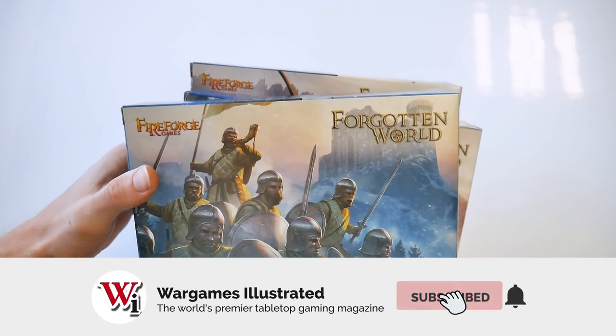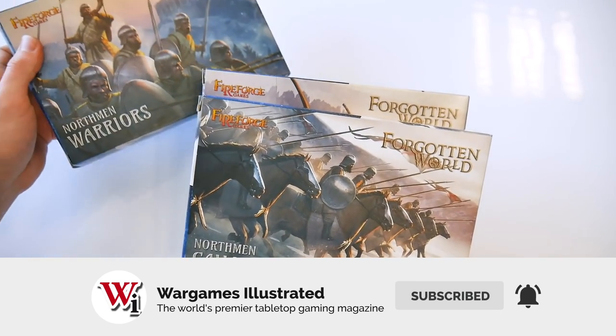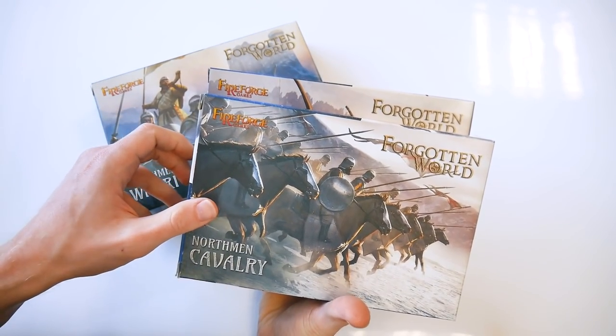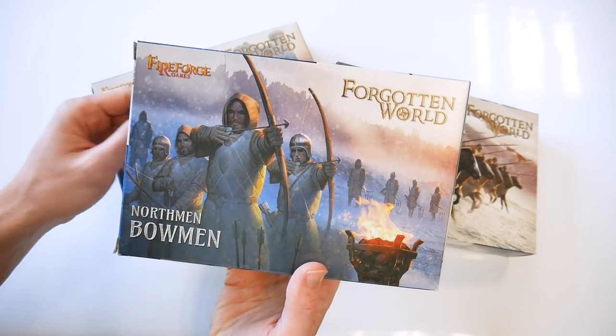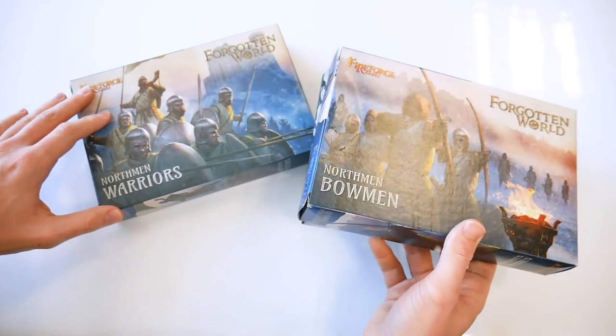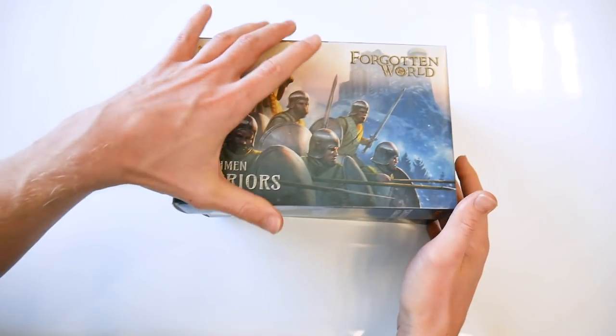These are very nicely done figures, and all the options allow for some useful variety on the tabletop. It should be possible to create large units with the same or mixed weapons, depending on the rule set being used. They have both a historical and fantasy look, adding to the options for the game.